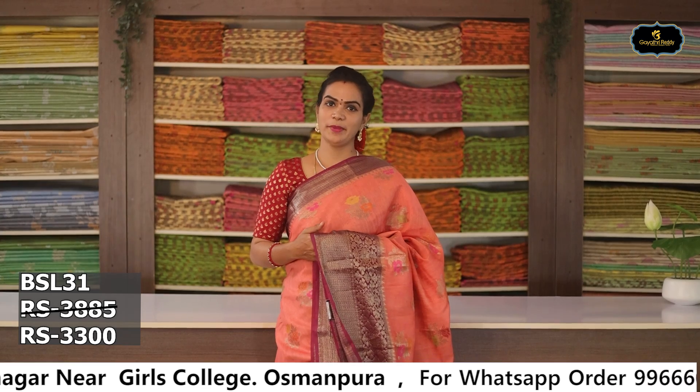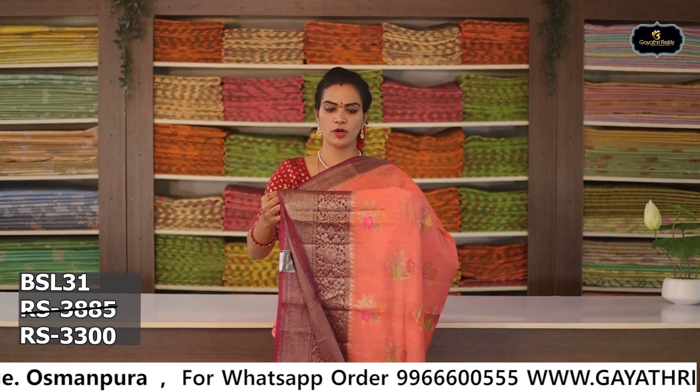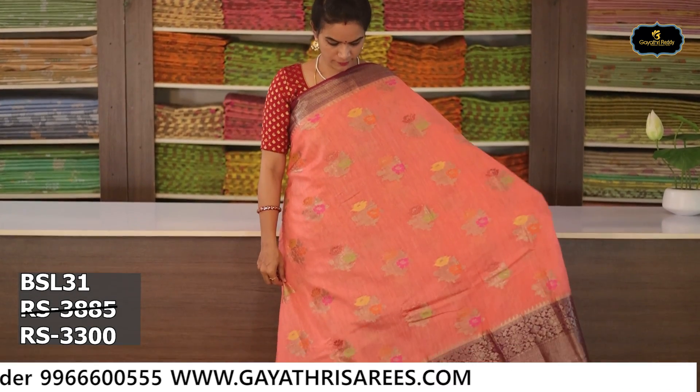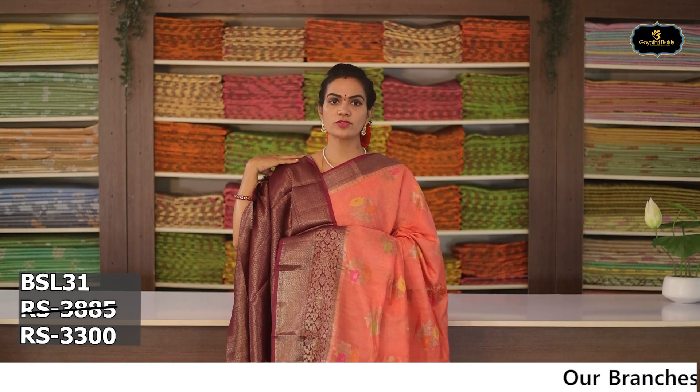Sari no. 6: Color — peach and burgundy color combination. Borders: 2 borders, Benaras borders. Kinder border 6 to 7 inches, pine border 2 to 3 inches. All over sari with flower bunches. Pallu. Blouse. Cost after discount Rs. 3,300.